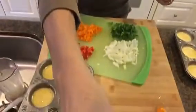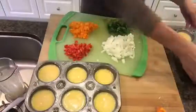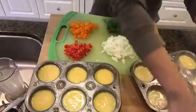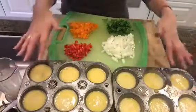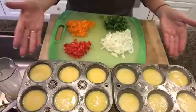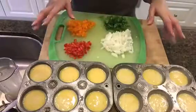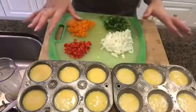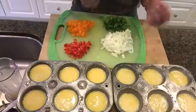So let's get started. Let me lower my camera so you can see. What I've done here is I've beaten a dozen eggs — I'm doing a dozen egg cups today — and I put them into muffin tins or cupcake tins. I sprayed the tin before I put the eggs in. You're going to want to spray it with some coconut oil so that your eggs and muffins will come out easily from the tins.